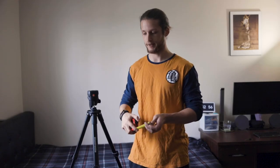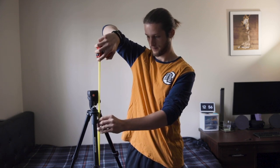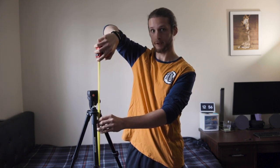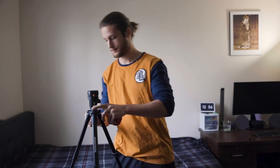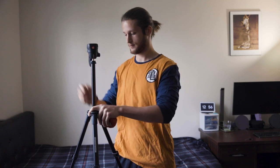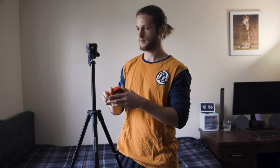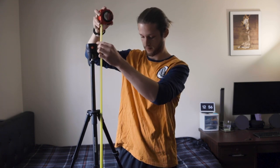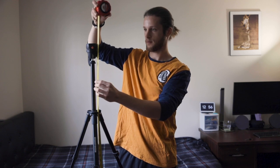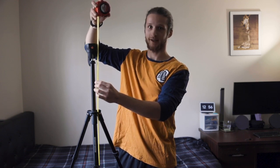Fully extended, this tripod reaches about 52 inches. If you extend the neck as well, you hit about 61 inches — so almost my height, basically five feet and one inch.